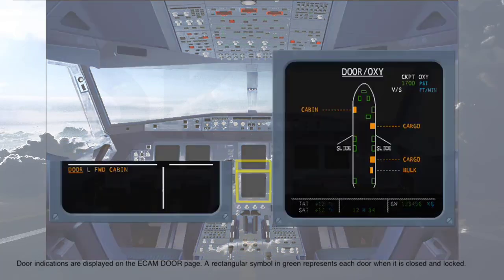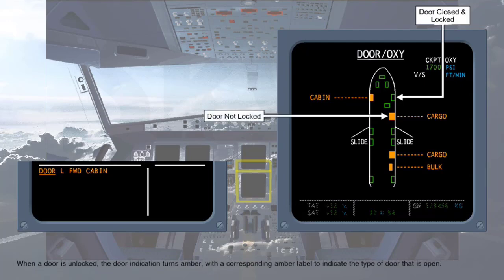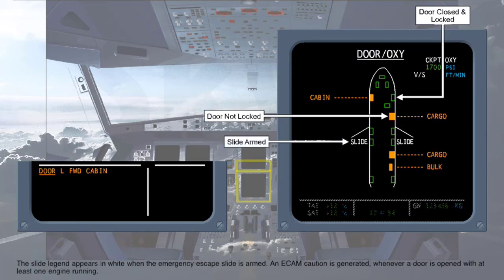Door indications are displayed on the ECAM door page. A rectangular symbol in green represents each door when it is closed and locked. When a door is unlocked, the door indication turns amber, with the corresponding amber label to indicate the type of door that is open. The slide legend appears in white when the emergency escape slide is armed. An ECAM caution is generated whenever a door is opened with at least one engine running.